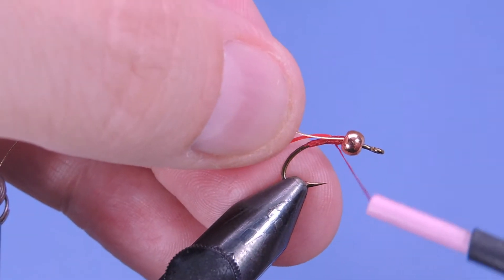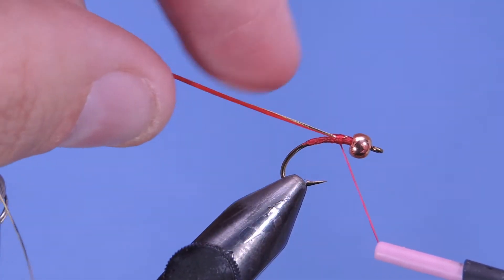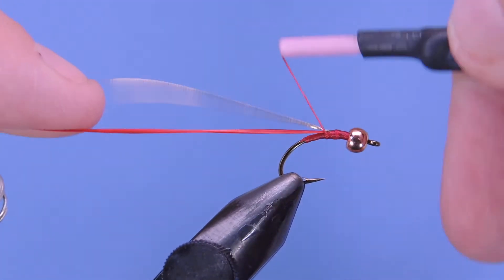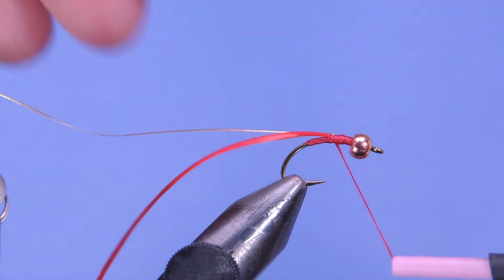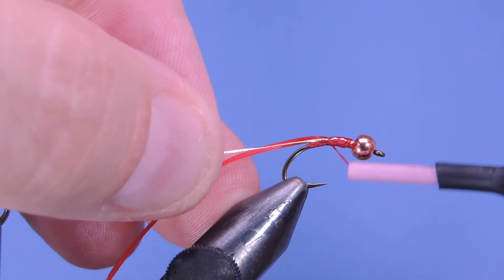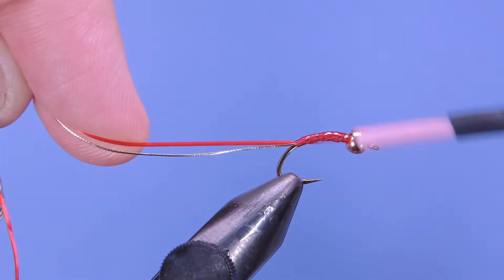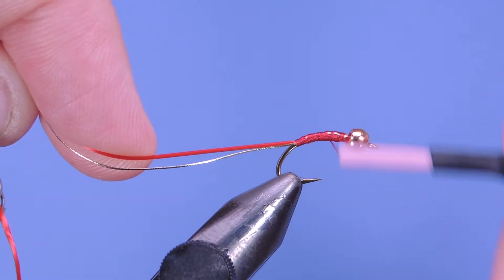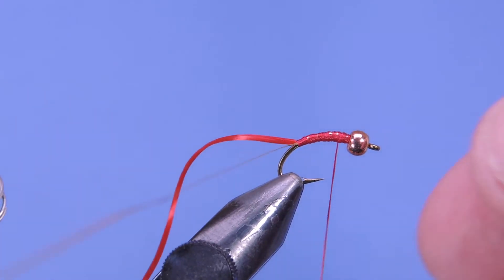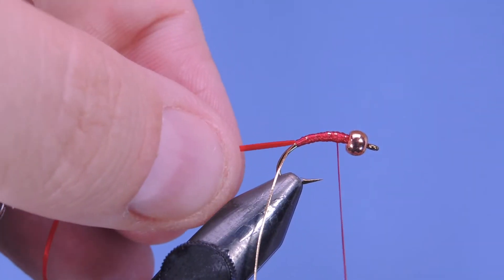You can also use copper wire or gold wire — those work just fine. As I wrap the stretch floss, I want to pull that back and keep the oval tinsel on the side of the hook shank.